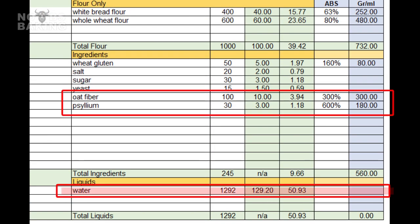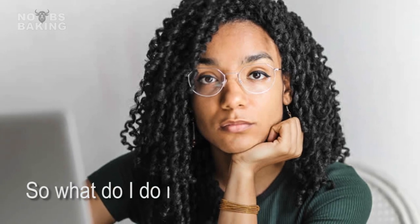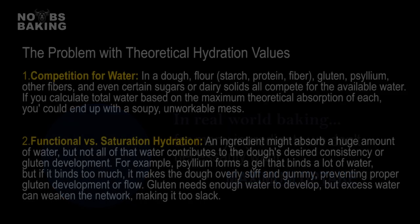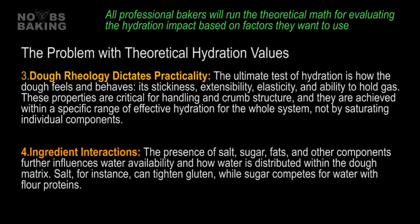Now, where it can really start looking weird is when you start playing with pre-soaked ingredients, water-thirsty fibers, fiber-sugars, non-gluten powders and flours, and stuff like psyllium. So if the straight math could become problematic, how do you deal with this? When you look up hydration capacity for a particular ingredient online, be cautious. Some hydration figures cited for isolated ingredients can often represent their maximum potential water uptake under ideal conditions. In the real world of baking, these ingredients are in competition with each other, and their functional roles extend beyond just absorbing water.